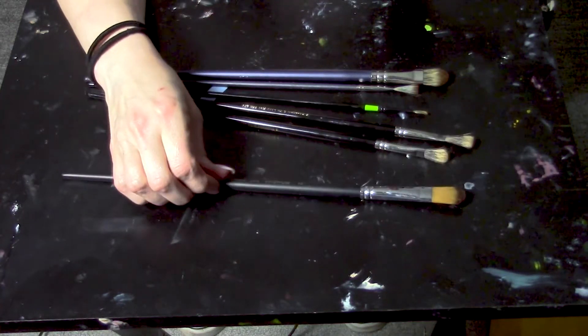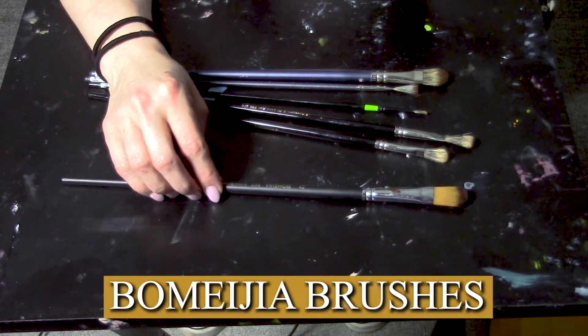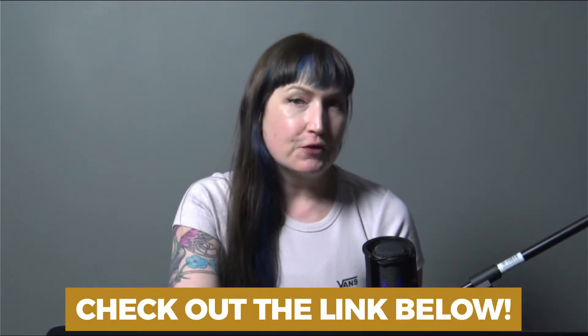Hey art friends, by request I am making a quick video to share with you my favorite paint brushes. I'm just going to get right into it and start with these. I don't know how to pronounce this — it's Bomehia or Bomehia? I'm not sure, but I found these on Amazon. I got them for my painting classes here at the studio because they're really affordable, but I found they're actually really pretty nice.